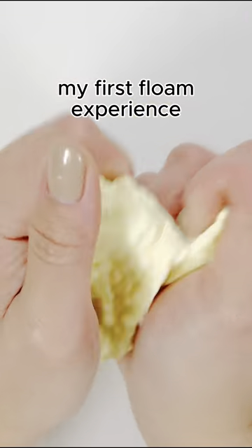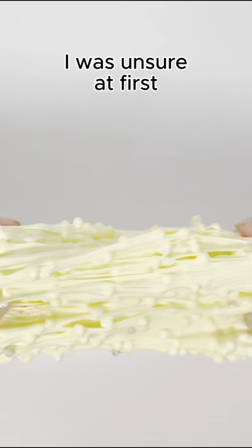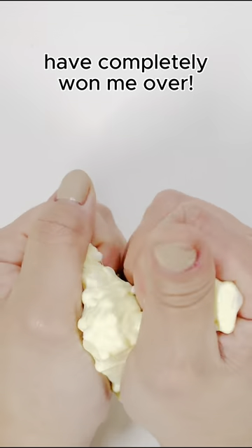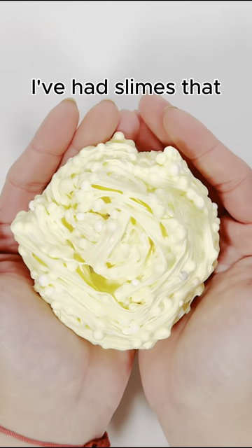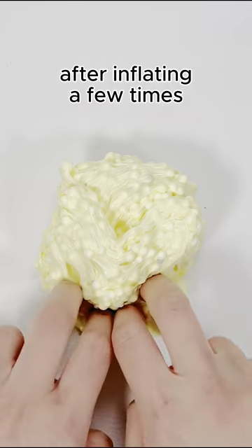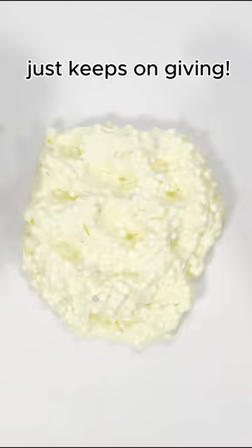This being my first loam experience, I was unsure at first. However, the crackles and pops it produces have completely won me over. I've had slimes that stopped popping after inflating a few times, but this one just keeps on giving.